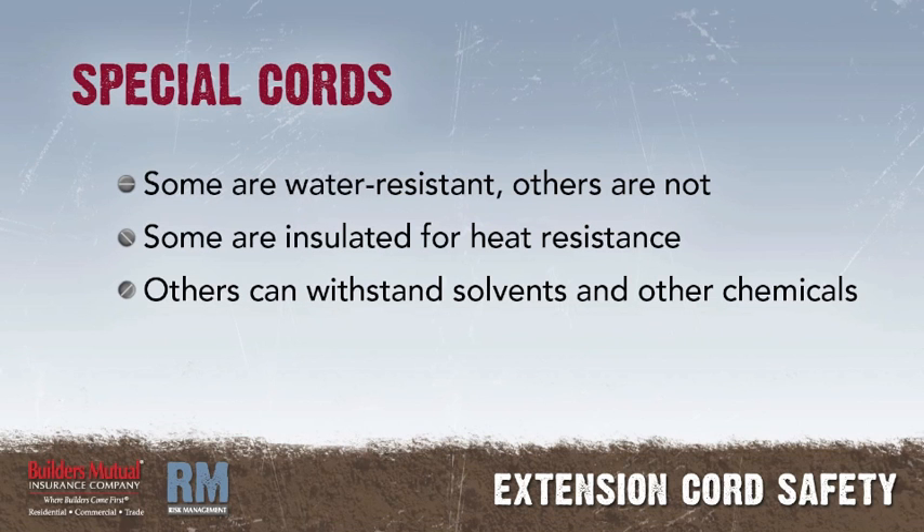In special situations, special types of cords are needed. Some cords are water-resistant, others are not. Some are insulated for heat resistance. Others are designed to stand the action of solvents and other chemicals that may be present.